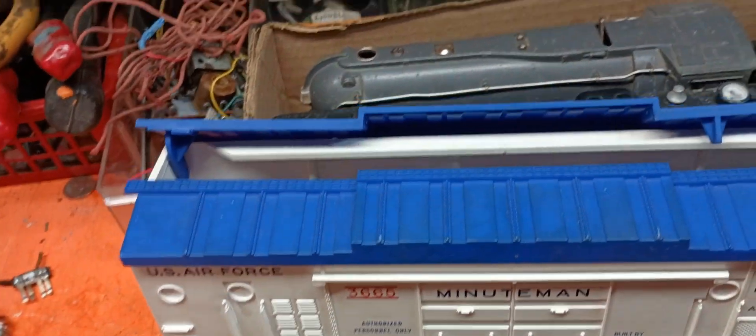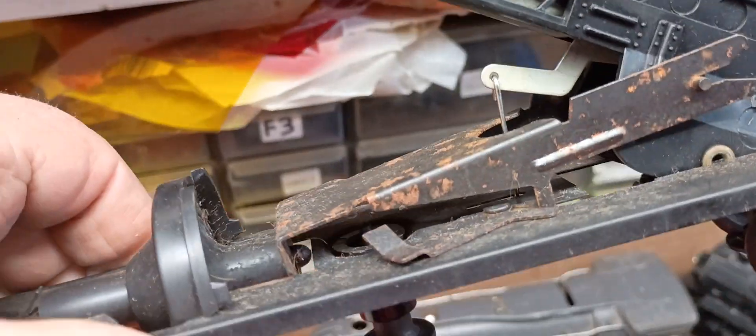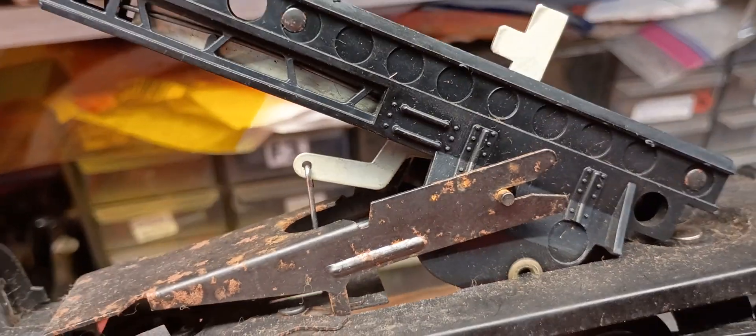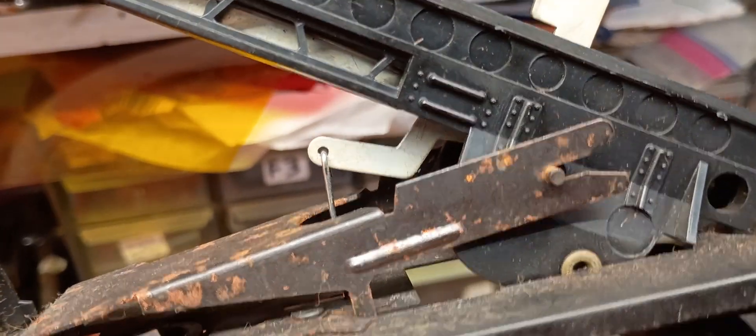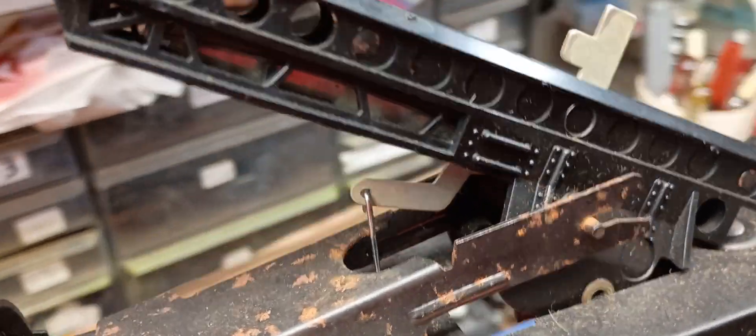Maybe somebody else can, but I couldn't do it. So I bent it, I got it through the trigger mechanism — that's called the trigger wire — and now we'll test it. We'll see if it works.